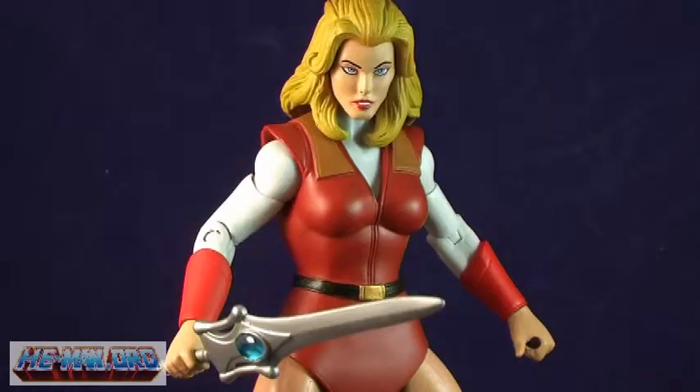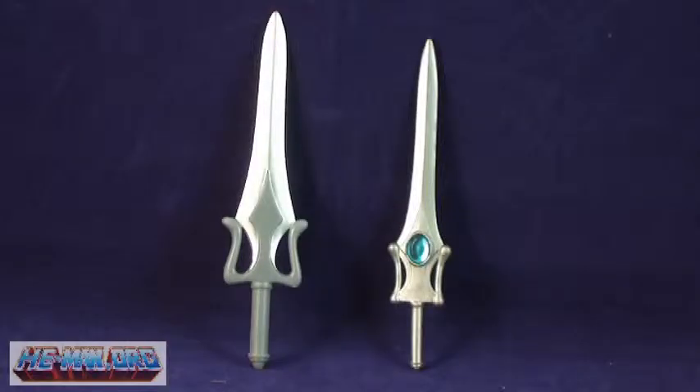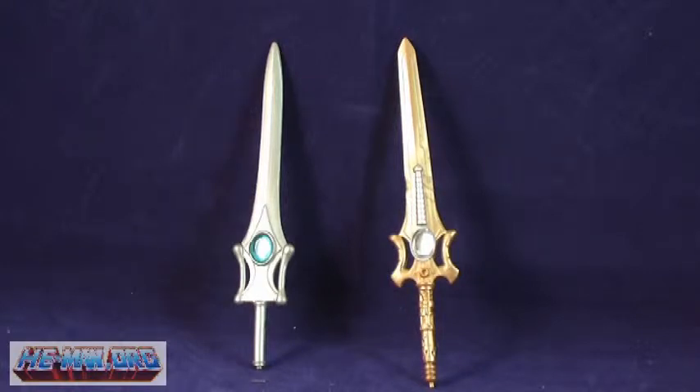It's comparison time, and I'm going to do it a little different this time around, as I would actually like to compare her sword. Here it is alongside He-Man's — you can really see the size difference between the two. And here's the new sword alongside the She-Ra sword from the 200X toy line. The 200X version had that more mechanical look to it, but still bears a similar shape and design.